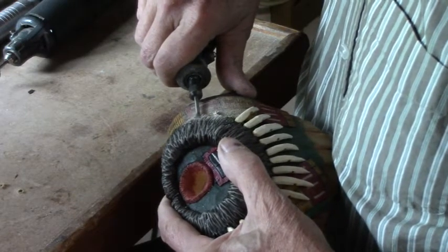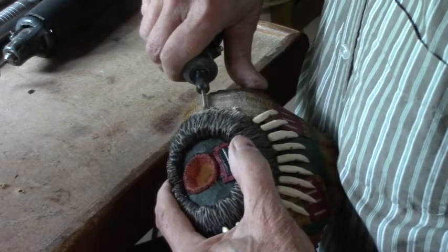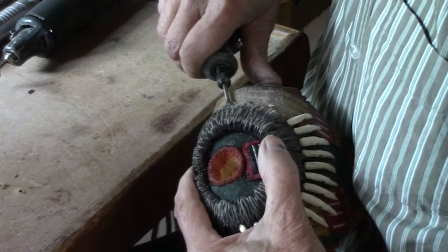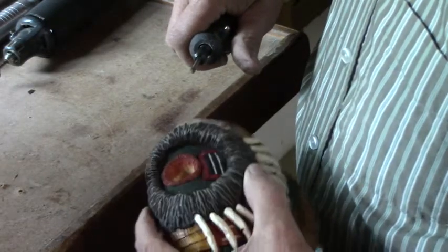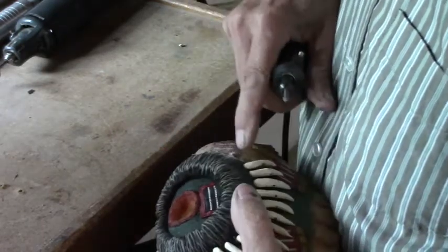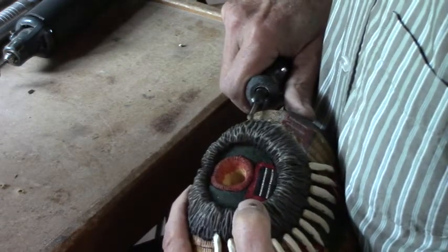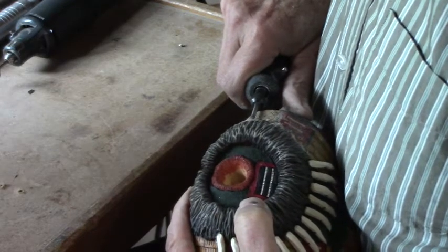I think I need about 10 over here — 10 on this half of the body. I want to kind of match them up to the other side. Starting from the middle: one, two, three, four, five, six, seven, eight, nine — one more here. It goes pretty quick.